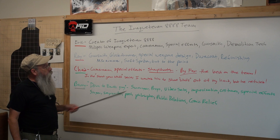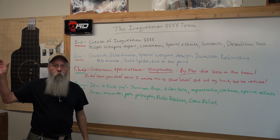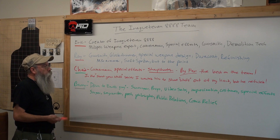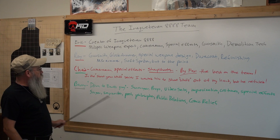Chad is cameraman, special effects, and sharpshooter. With a rifle he's by far the best on the team — Eric will agree with that. In the Shoot Your Stuff series I wanted him to shoot stuff out of my hand, but he refused. We're going to show you some of that in a minute. I'm Barry — down-to-earth guy: scrounger, props, video sets, improvisation, costumes, special effects, singer, songwriter, poet, philosopher, public relations, and comic relief. I think we've got a pretty colorful team here.